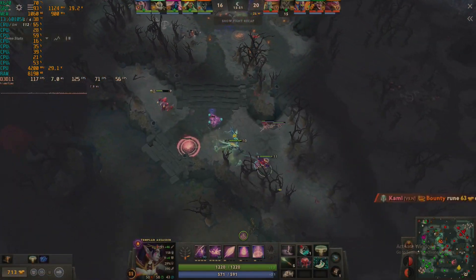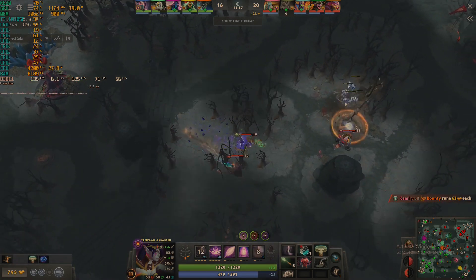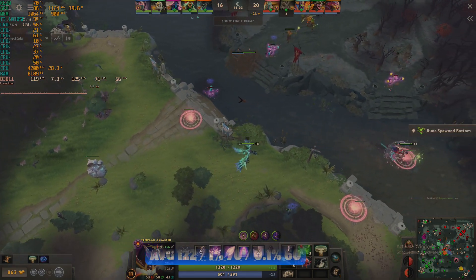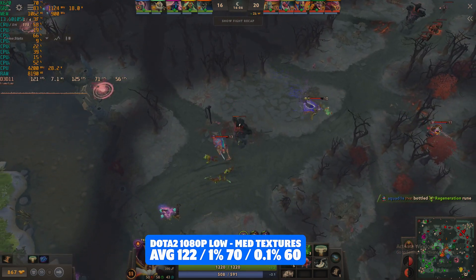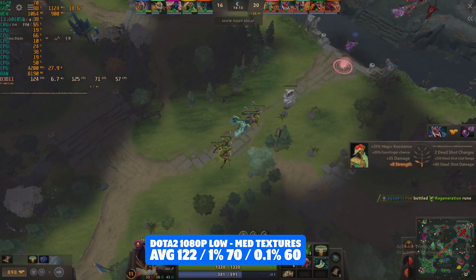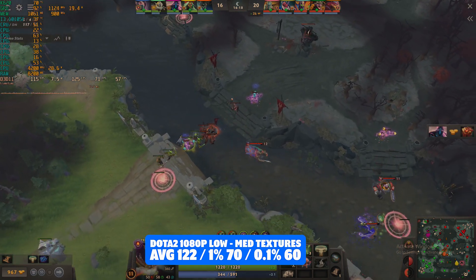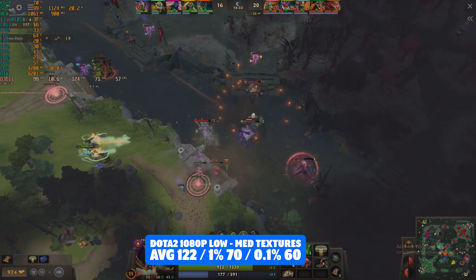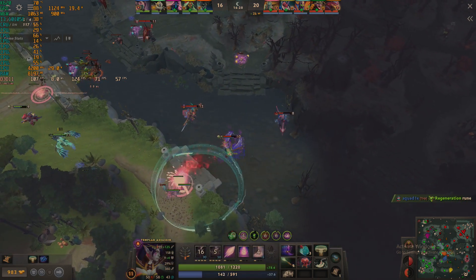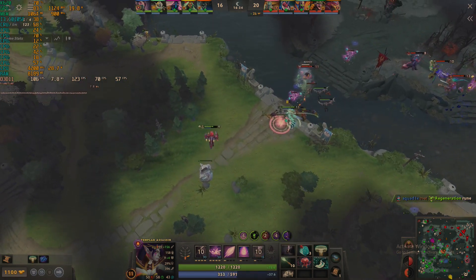Next up, Dota 2 — again 1080p low with medium textures and the resolution scale turned down to about 70–75%. We achieved an average of 122 FPS, again another high refresh rate experience with 1% lows of 70 and 0.1% lows of 60. A very acceptable experience all round, and a high refresh rate experience if you have a 120Hz monitor. Really impressed with this little Quadro K620 so far. You could probably get away with turning things up to medium or even high settings and still hit a 60 FPS experience.